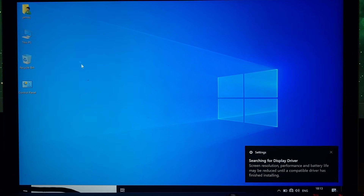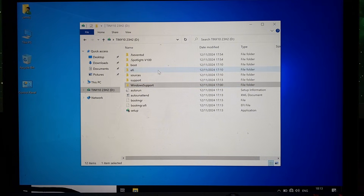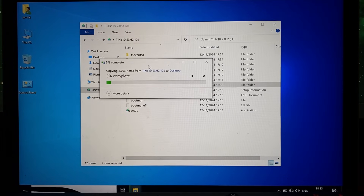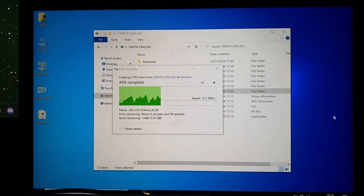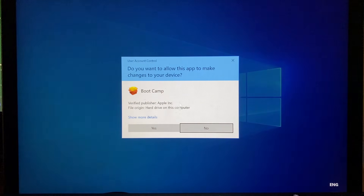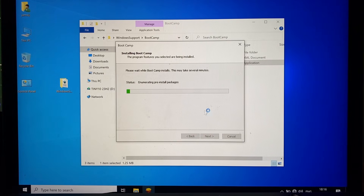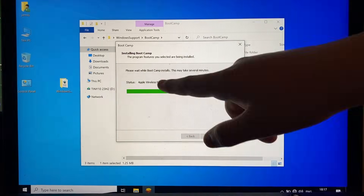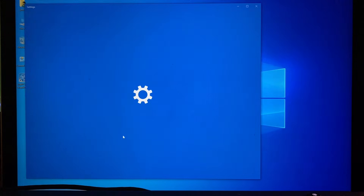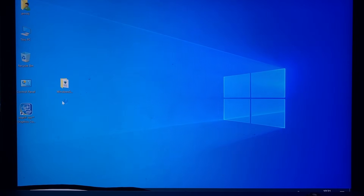We're doing the desktop now. It says searching for display driver. If we go to This PC — there we go. I'm just going to drag this onto the desktop. We definitely need to install our drivers before getting Steam on this thing. Bootcamp setup — okay, here we go. Next. Accept. Finish — restart please. The resolution is a bit big, I'm just going to change it. Oh, it's so much smoother now. Look at that — there we go. That looks good. Now we have an actual reasonable screen size.